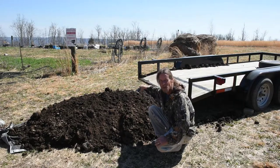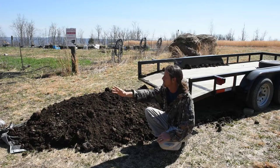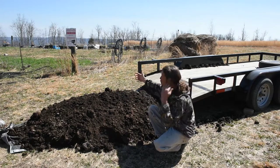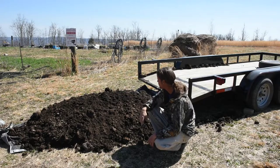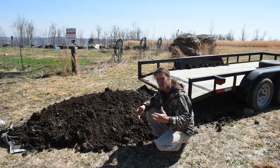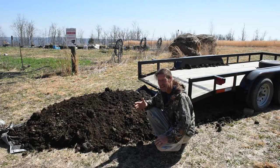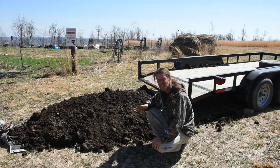We're expanding our garden this year — adding about 20 to 25 feet on one end and about 25 feet on one side. Our soil up here is terrible. If you've watched any of our organic gardening videos, I talk about it just about every time because it is such terrible soil.